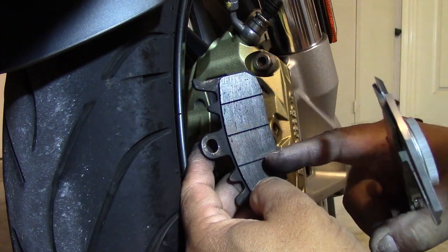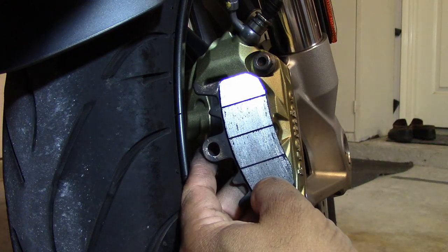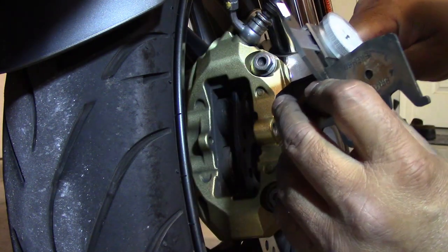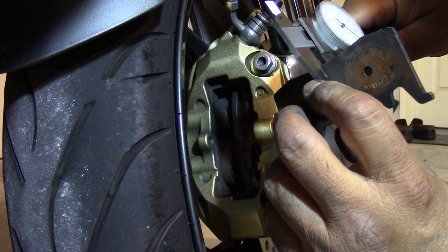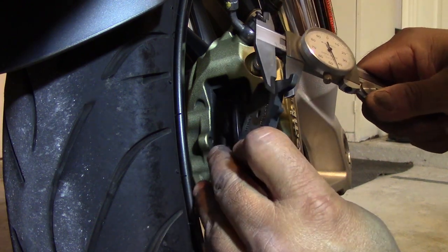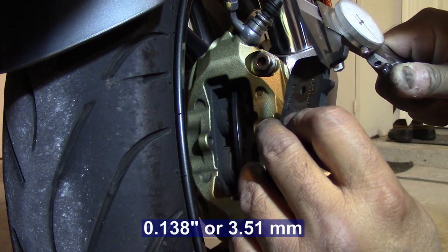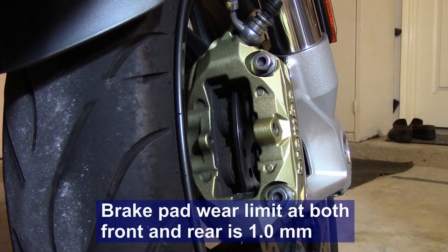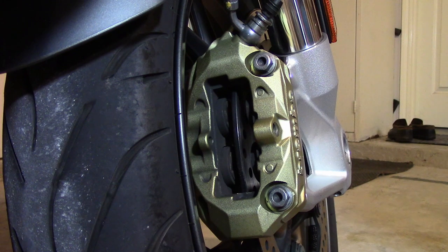You can see that there are grooves here, and those are wear indicators. Right away I can tell that this pad is good, but I'm going to take some measurements. Measuring the backing plate as well as the pad material, I get 0.238 inch. Measuring the backing plate itself, I'm getting 0.138. So 0.1 times 25.4 equals 2.54 millimeters of pad material. My Haynes manual says the brake pad friction material wear limit is 1 millimeter, so I'm allowed to go down to 1 millimeter before I change my pads.